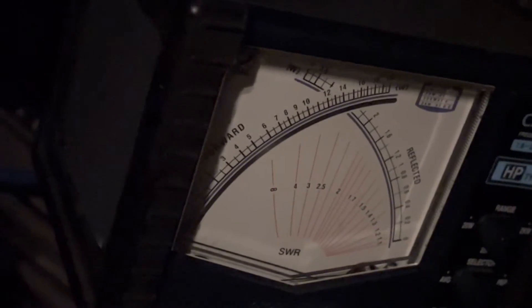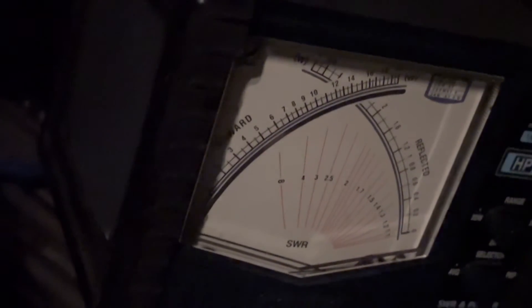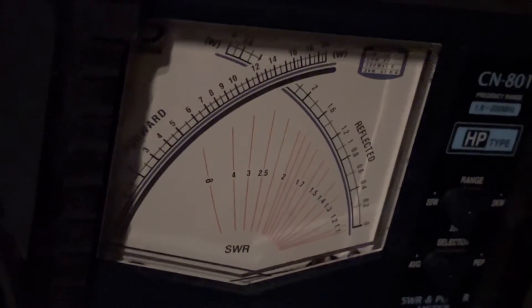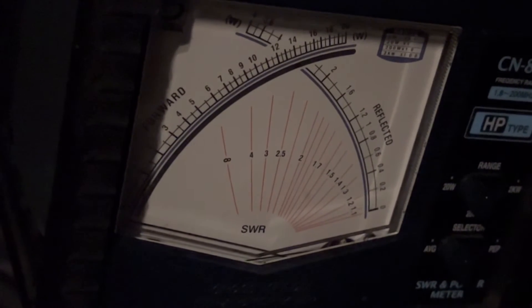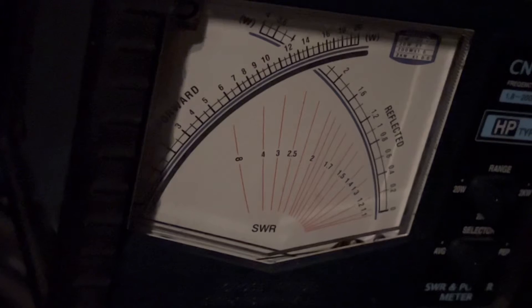Had to put the meter down here on the floor mat just to be able to get it hooked up. That's why everything's in such an awkward position, but there you have it. No more than nine and a half watts tuning anywhere, and I think that's good.